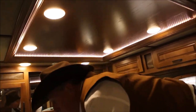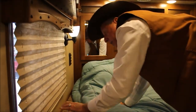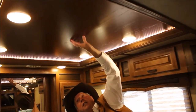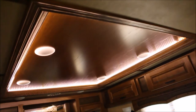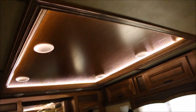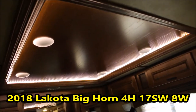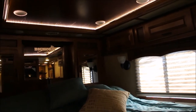You have soft shades with day-and-night options — daytime and nighttime for privacy. This unit also has a recessed ceiling, and you can see the lighting. You've got reading lights and mood lighting. To the right, there's a flat-screen TV set up for the bedroom as well.